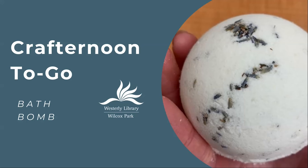Hello and welcome to another Craft Afternoon to Go program from Westerly Library in Wilcox Park. This month we're making giant lavender scented bath bombs.